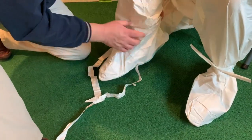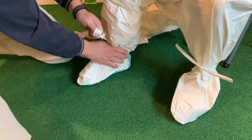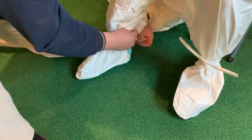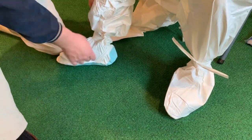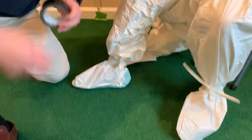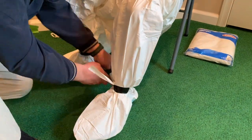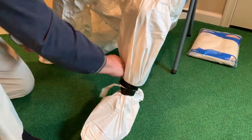If you do not have laces on your coveralls, you can also use duct tape as shown in this portion of the video. Here we are duct taping the coverall ankles, but it is really not necessary because we had shoe covers.